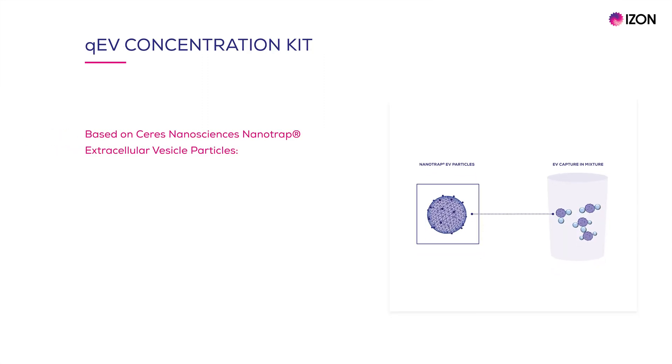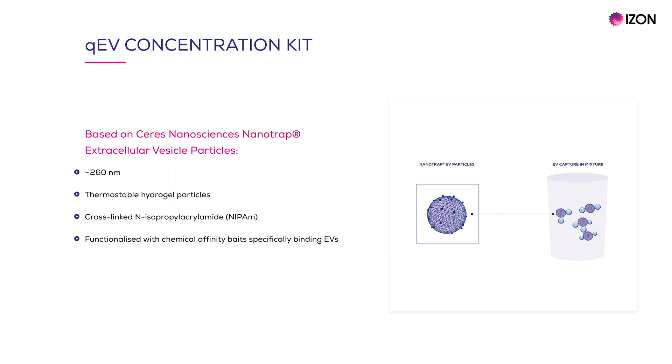The QEV Concentration Kit is based on CERES Nanosciences Nanotrap extracellular vesicle particles. Nanotrap EV particles are hydrogel particles of approximately 260 nanometers in diameter. They are made of thermostable cross-linked polymers which have been shown to retain smaller target analytes in variable temperatures or pH conditions. Importantly, the surface of nanotrap EV particles have been functionalized with a specific chemical affinity bait that has shown a significantly higher affinity for EVs compared to other similar biological nanostructures.